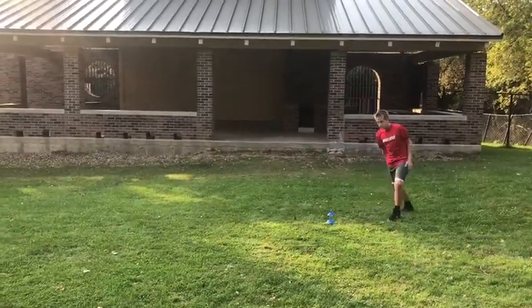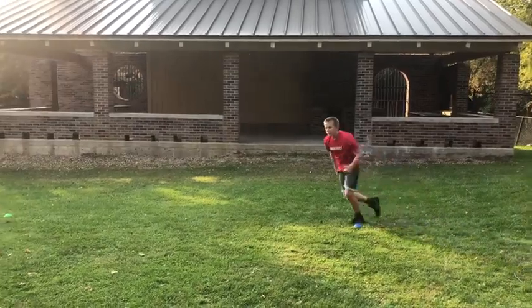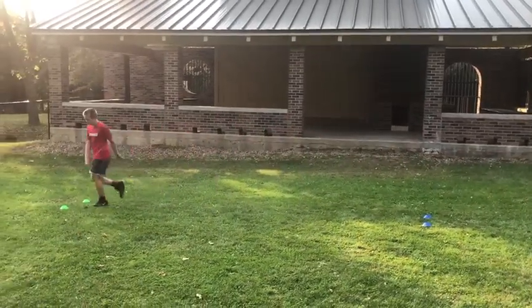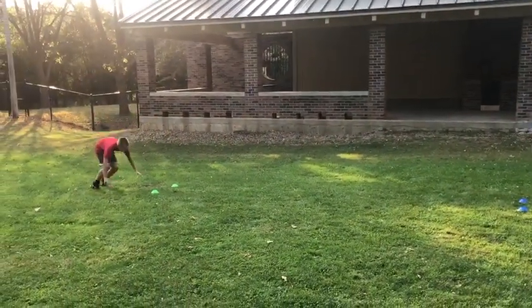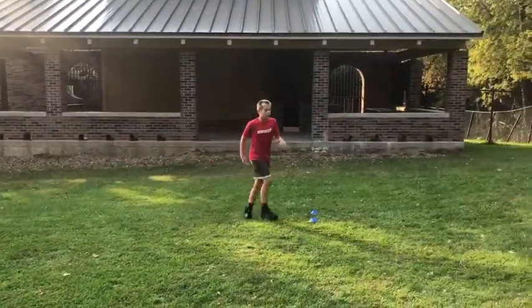And the last one — lay back down, stand back up, karaoke. Step behind, step front — just like that. Lay down, stand up, karaoke. That is one round.